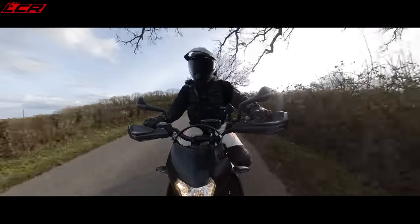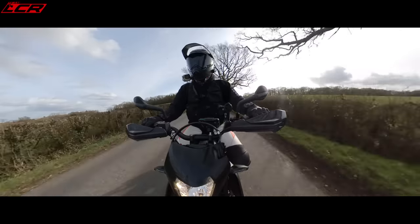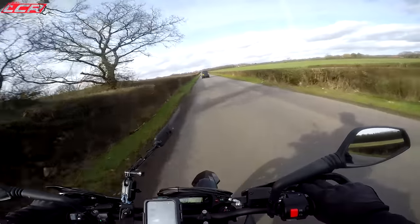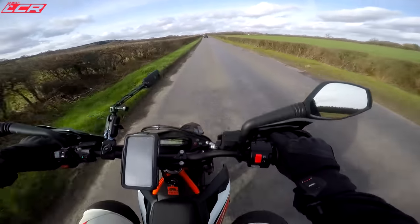My H2 said you had to do a thousand miles of running it in — do not exceed 5,000 revs for the first 600 miles, and then don't exceed 7,000 rpm for the last 400 miles.